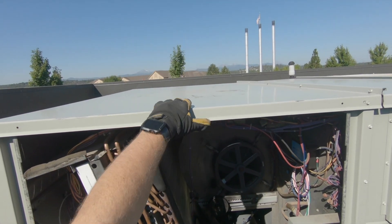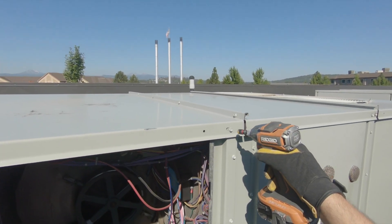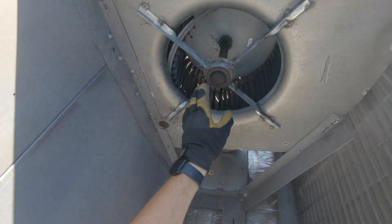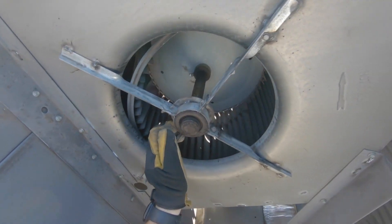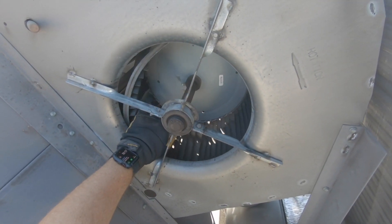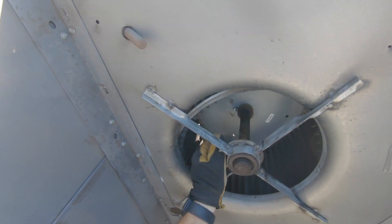Here we go. First things first, we need to take off this lid, so we're gonna remove about a billion screws. Here's the backside of our blower — it's all haggard. We're just gonna cut the shaft off to make it easy.